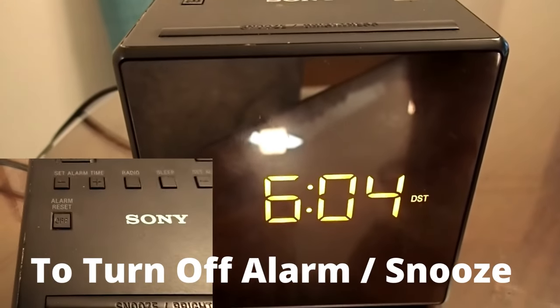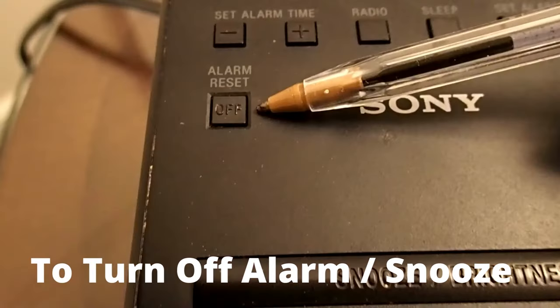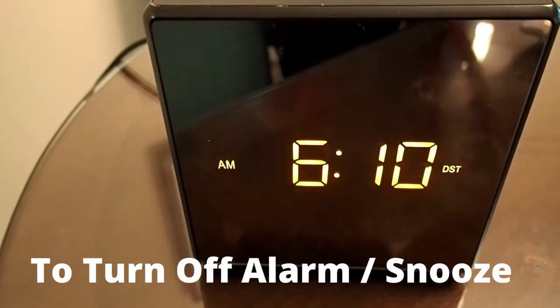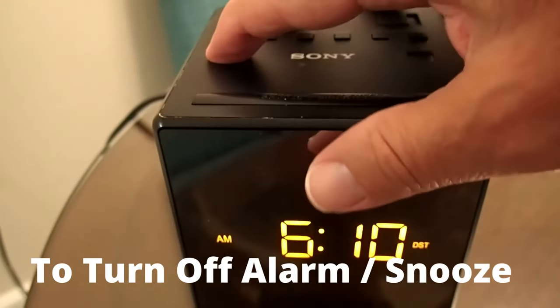Or, when the alarm sounds, press the Alarm Reset button. This will turn off the alarm only — it will not reset the alarm time, so the alarm will sound again at the same time the next day. While in snooze mode, the Alarm A will flash. To turn off the snooze, press the Alarm Reset button on top.